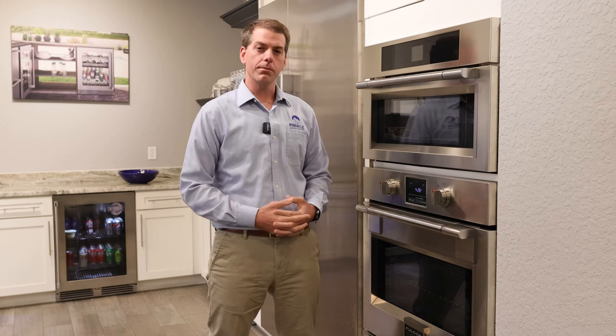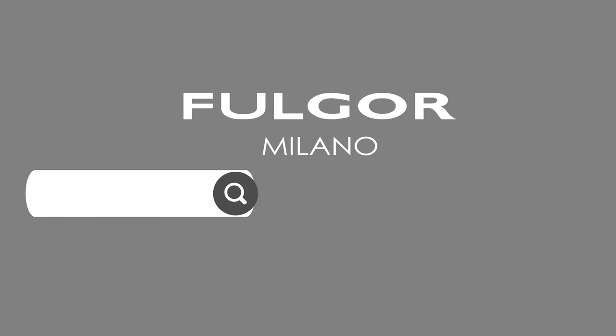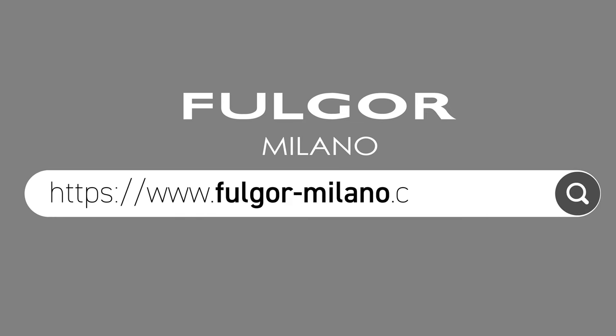If you'd like to learn more about Fulgor Milano or see other great Fulgor Milano products, you can visit fulgor-milano.com.